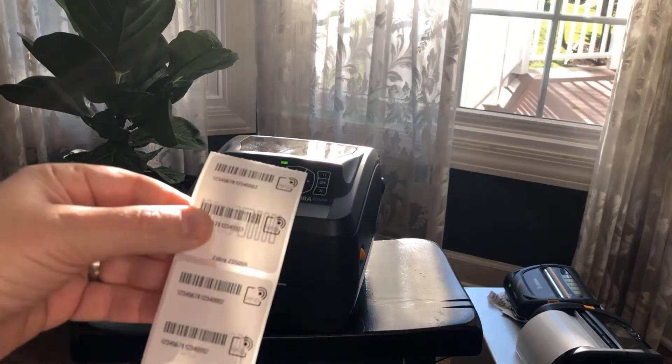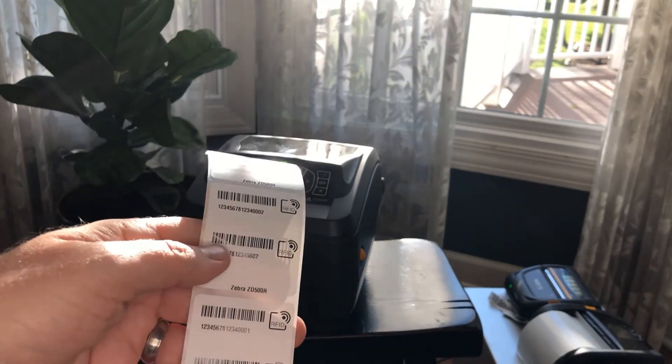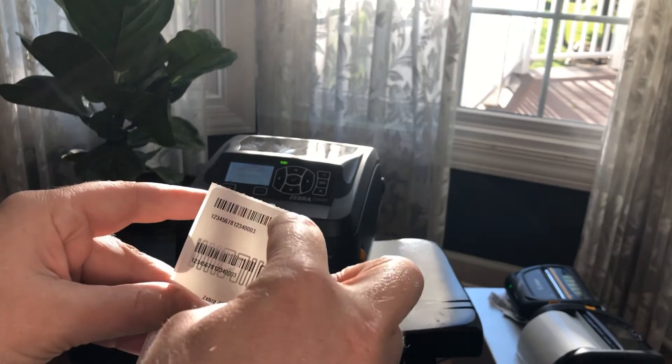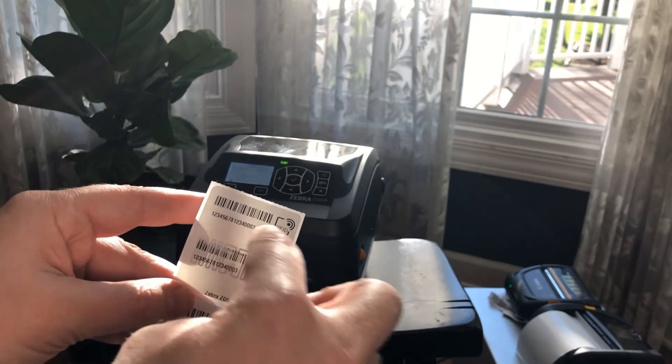And then out come three labels. I mentioned I had them serialized, so we had one, two, three, and each of these fields matches. So in each individual label, the barcode, the RFID data, and the text all match.